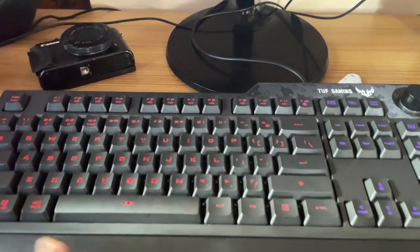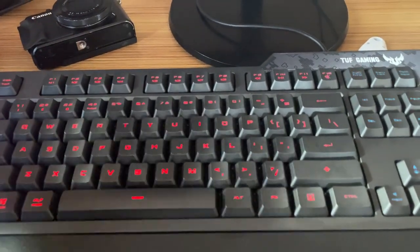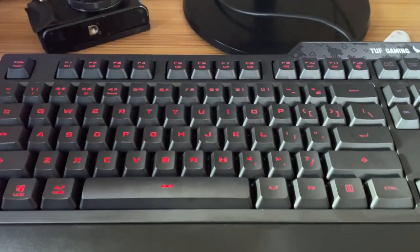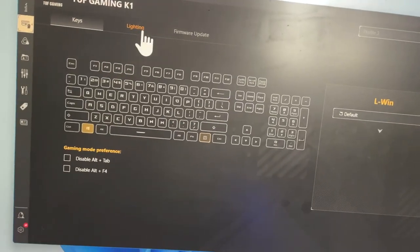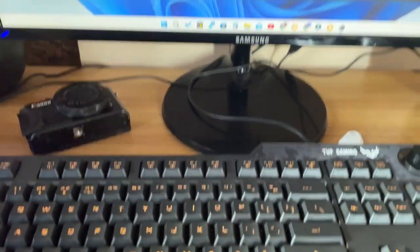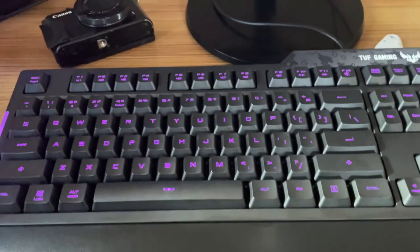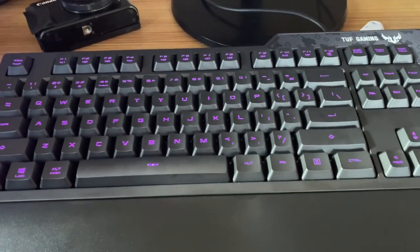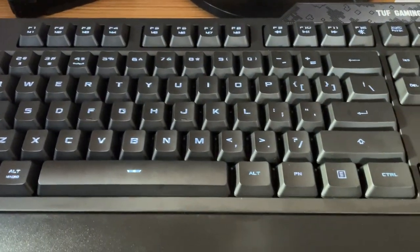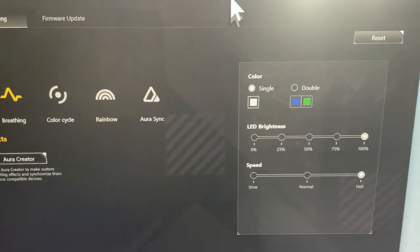This makes it a fully customizable keyboard, and it is also an RGB lighting gaming keyboard - which is one of the highlights. Moving on to lighting customization in Armory Crate, under the Lighting option you can change basic effects like static color. Here I'm changing the light color from orange to pink and the lighting changes accordingly. There is also a breathing effect - clicking on it activates the breathing light effect.